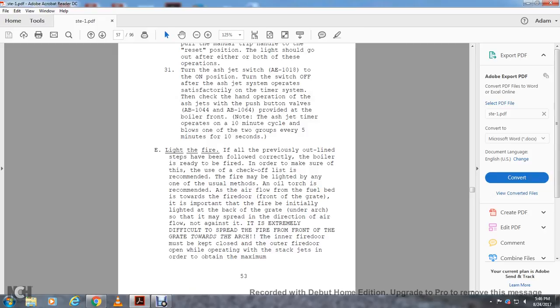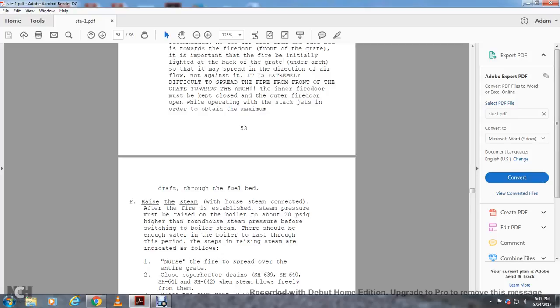Light the fire. If all previously outlined steps have been completed correctly, the boiler is ready to be fired. A checkoff list is recommended. The fire may be lighted by any one of several methods using oil torches. The recommended method uses an oil torch. The airflow through the fuel bed is from the fire door at the front of the grate. It is important that the fire be initially lighted at the back of the grate, under the arch, so that it spreads in the direction of the airflow, not against it. It is extremely difficult to spread the fire from the front of the grate towards the arch. The inner fire door must be kept closed, with the outer fire door open, operating without stack jets, in order to obtain maximum draft through the fuel bed.